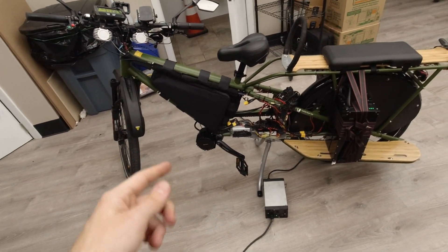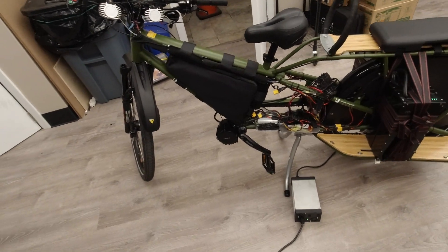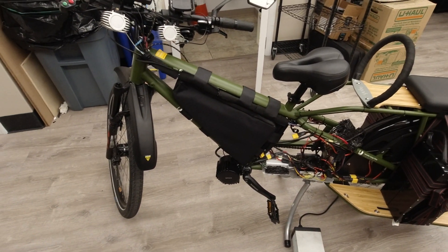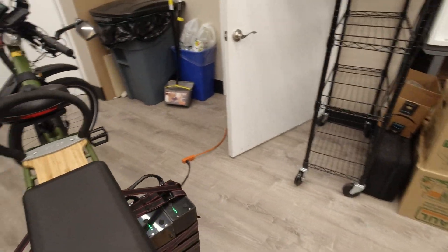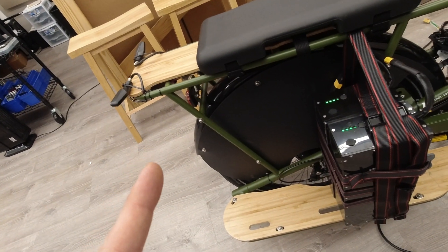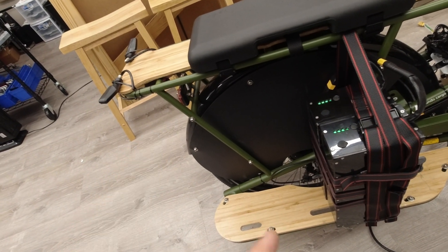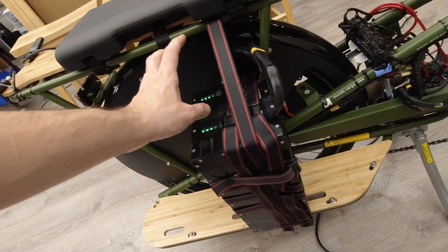Hey everybody, how's it going? I just wanted to show you this toy here. This is an electric bike, Yuba Mondolux. This is the new version of the one that went on fire. The difference here from the other one is that instead of using that Unit Pack Power garbage — which I just recently learned not only set my bike on fire, but actually set this entire dude's whole house on fire. I'm going to leave a link down below. It makes me very sad.